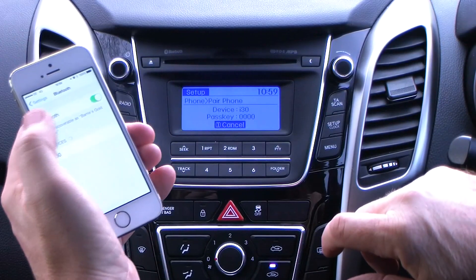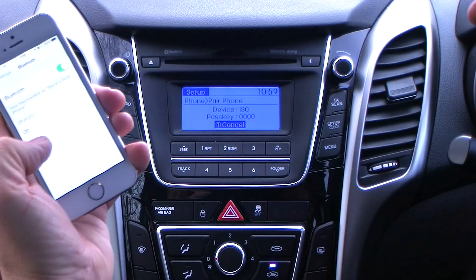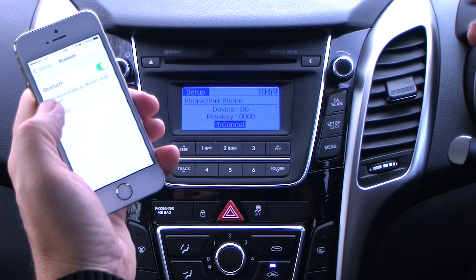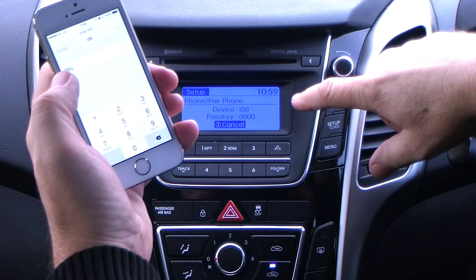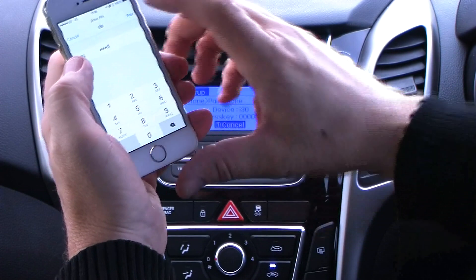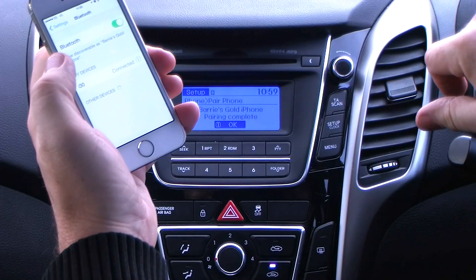Alright, fingers don't work. Picked up the i30 already. Click on i30. It shows you a passkey here of 0000, or a pin number. 0000 pair. That's it connected.